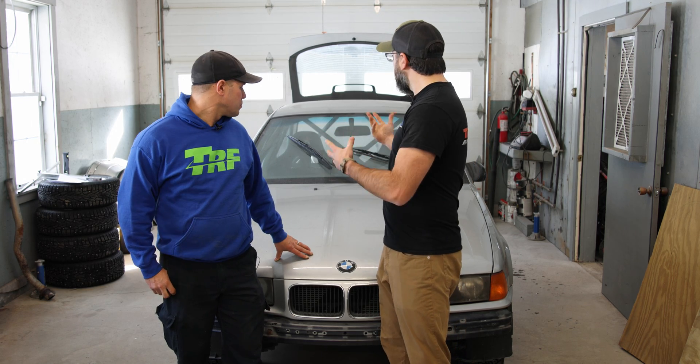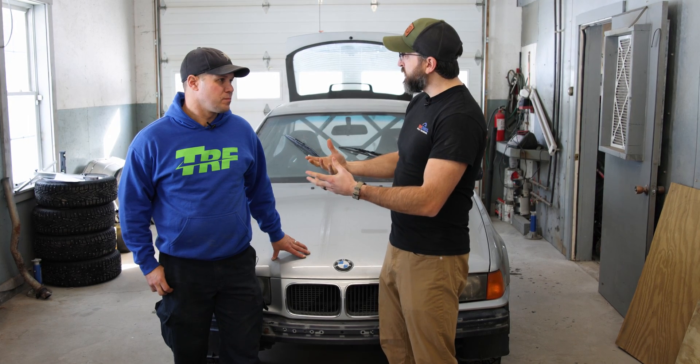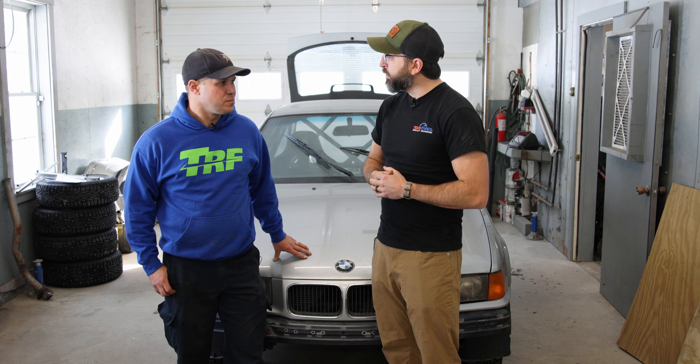For this video, what we wanted to do is take a car that was a home-built rally cage that is a logbook car. Ryan, as an expert tech inspector, we want to see what you see and get your input. This is a legal car, so just ways that you might make a change or something you would do differently, so we can give our audience some real-world perspective on what passes and what you could push to make a little bit better.